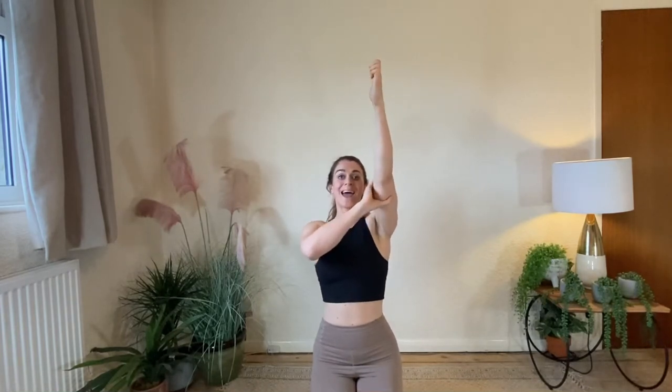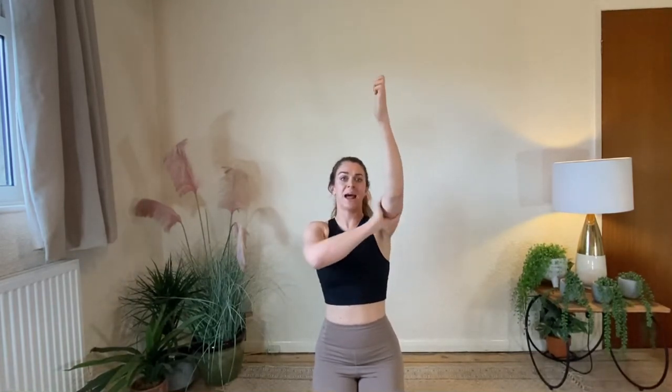Finally, you're going to try to externally rotate your upper arms, but you've got to keep the shoulders as far down as possible. So you're driving the hands away, pulling down with the shoulders, and then externally rotating the upper arms. If you try to externally rotate you might start losing the shoulder position, so focus more on the shoulder position than the external rotation — that's the last piece of the puzzle.